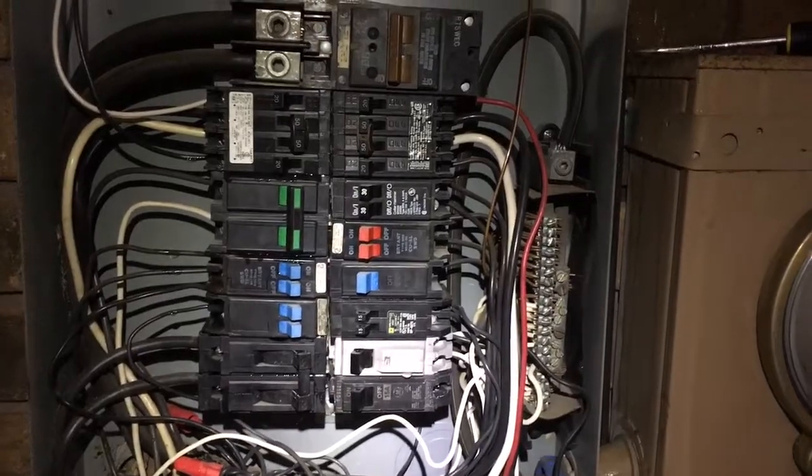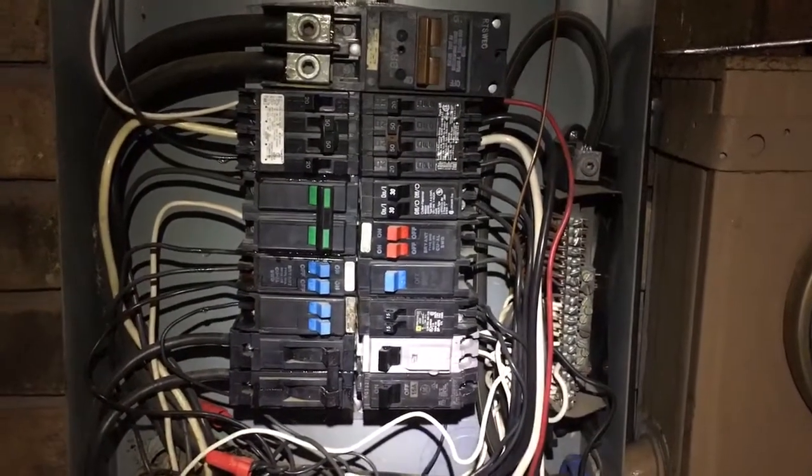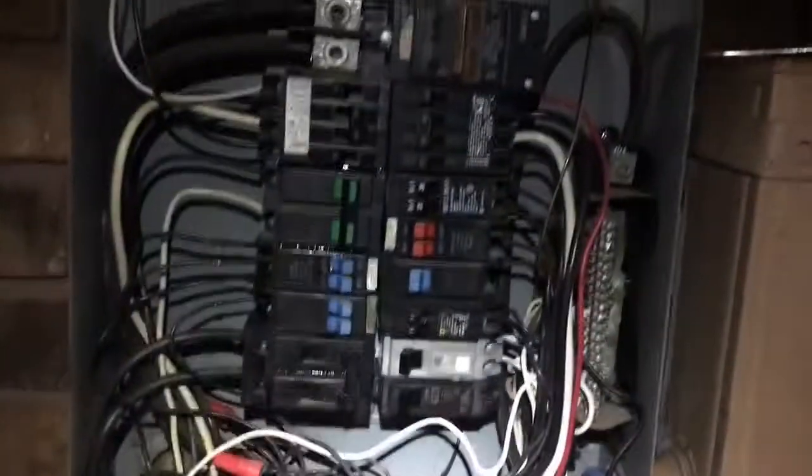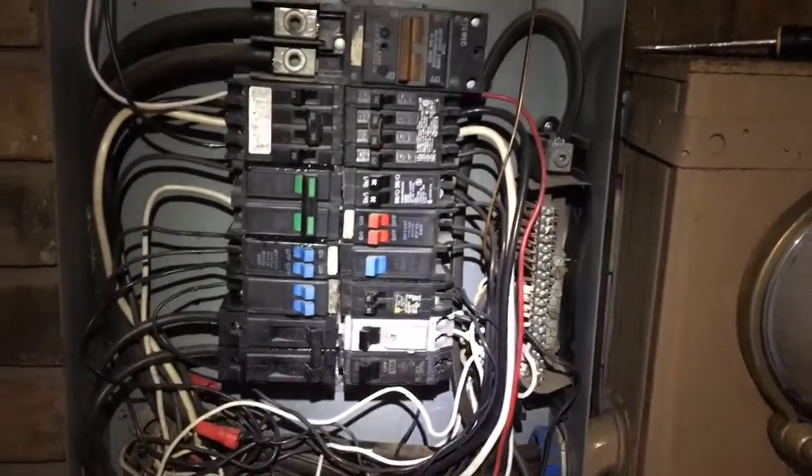I don't think it was rain-induced. My wife called me and said the breakers look like they're wet. Our breaker box is on the back deck — it's covered — but it's really common down here in the Houston area to have external breaker boxes. I don't think it was because they're wet; I think the thing just went out.